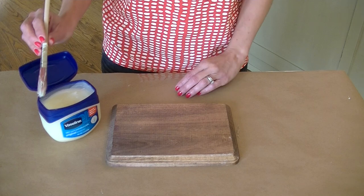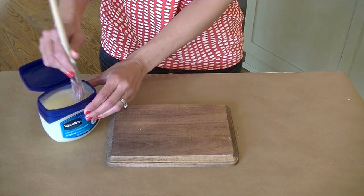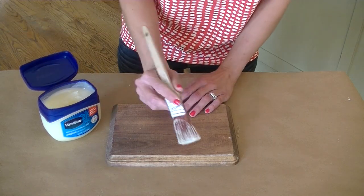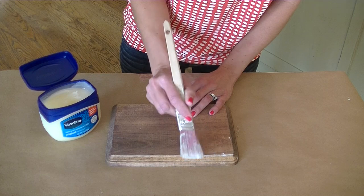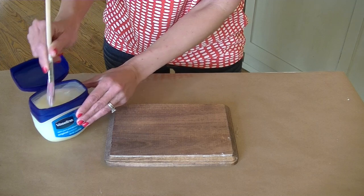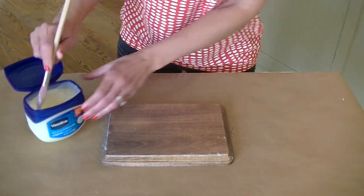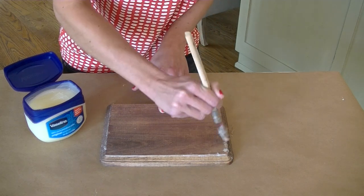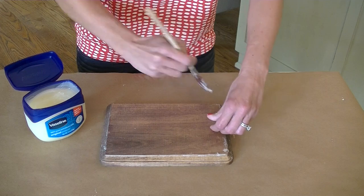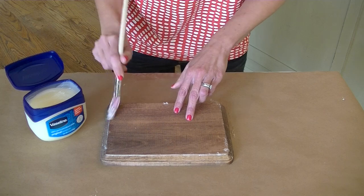This technique is really pretty simple. I'm just using a small brush, and we're going to put some Vaseline on it — we want it pretty thick. Just keep in mind that wherever you put the Vaseline, the paint is not going to adhere, so it's going to look distressed there. For this particular piece, I'm just doing the corners, but you can definitely do the middle section if you want. The corners are typically where it gets worn, so it just makes sense to have it distressed on the corners. And that is it.